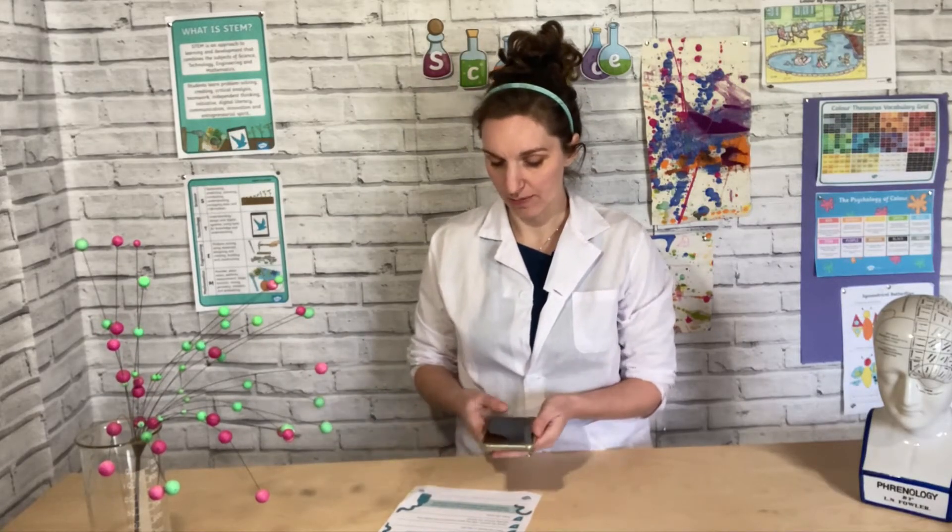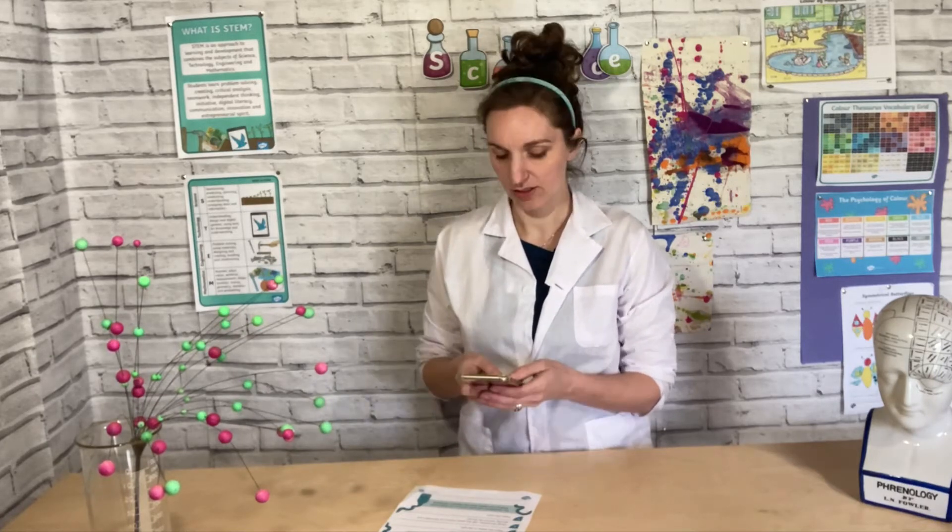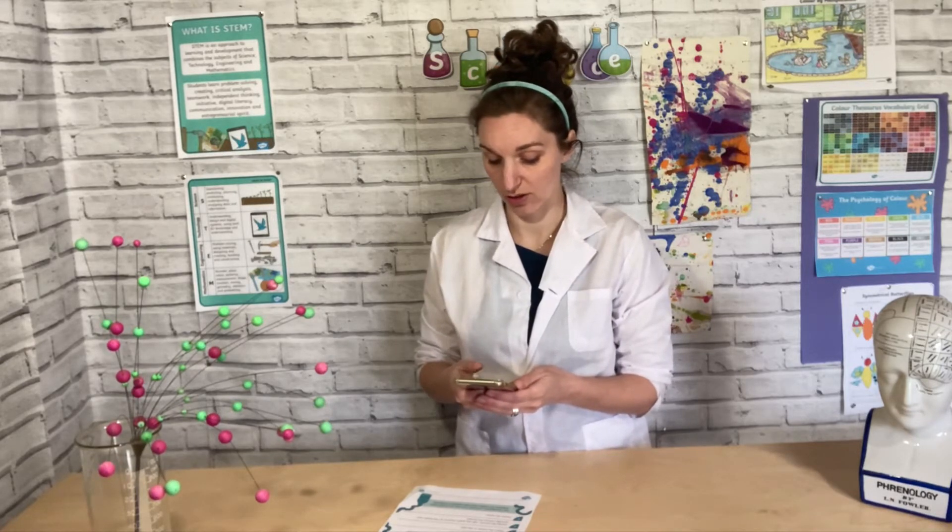Right, none at the pharmacy — no hydrogen peroxide there. So I'm just going to go on the internet and search for hydrogen peroxide 6%. Okay, I can just order this online.